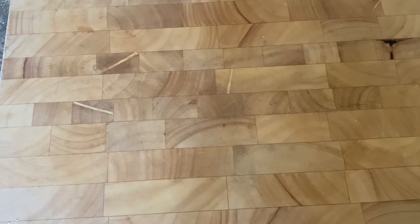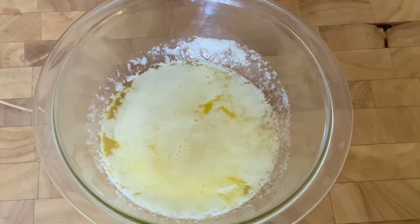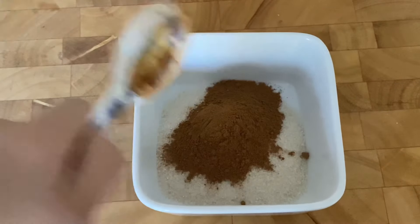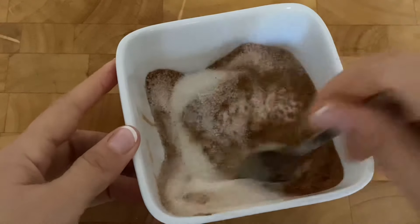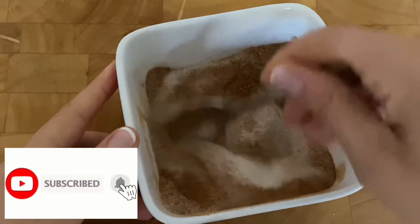Start by melting a stick of butter in the microwave. Make sure to put some plastic wrap on top so you don't have a butter bomb in your microwave. Now, some sugar and spice and everything nice — add a third cup of sugar, a tablespoon of cinnamon, and a fourth teaspoon of nutmeg. Stir that up and set it aside, because we're going to sprinkle this in between the sheets of phyllo that will make the bottom of the pie.